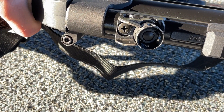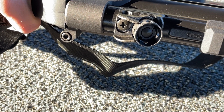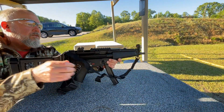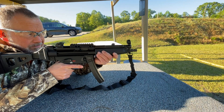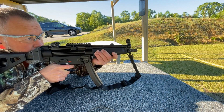Alright guys, we're dialed in with the SP5 — gonna take a few more shots and that'll be it. We're just gonna mag dump the rest of these into the target. Put it on fire, I don't know how many we've got left — let's mag dump it and see what we can do.